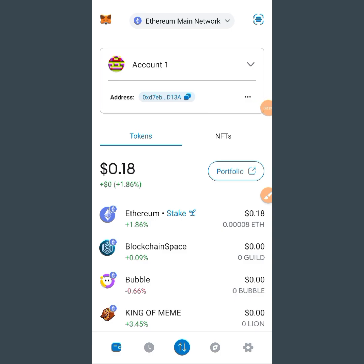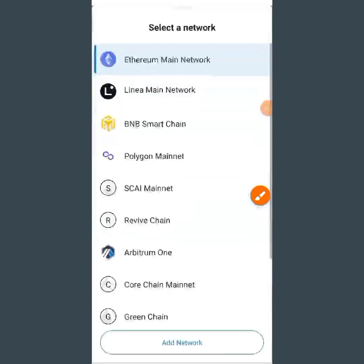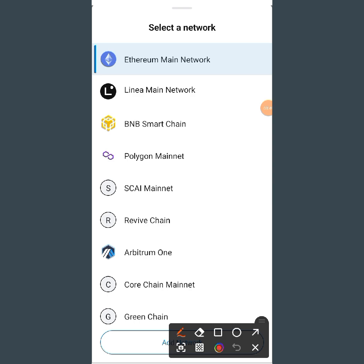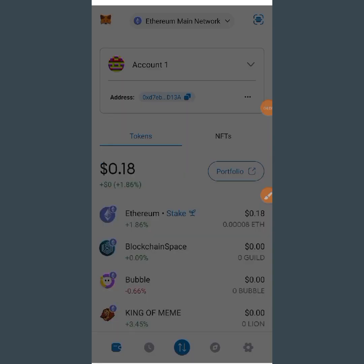We are here on MetaMask. You can see we have Ethereum Main Network at the top. Since we want to connect our Cilia to MetaMask, we need to switch from Ethereum Main Network to Binance Smart Chain. Tap on the network name at the top, and it will bring you to a list of different networks. Tap on BNB Smart Chain, which is the Binance Smart Chain.